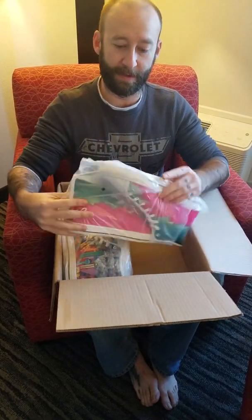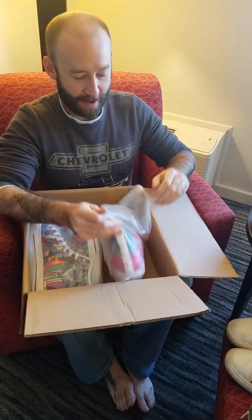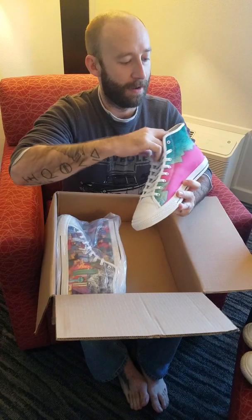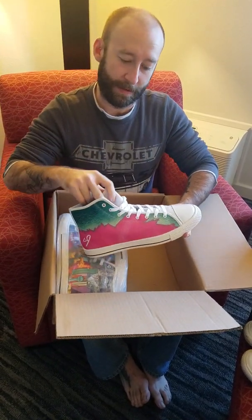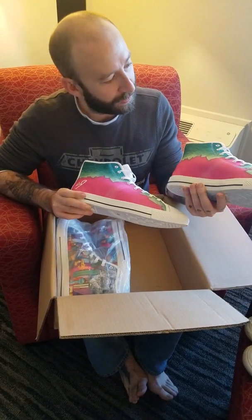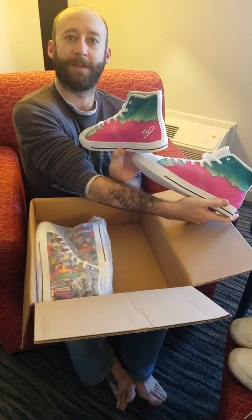Let's take a look at these first. This is the Unentatel 35, and you can get these — you can get any design of course in Converse or Vans style. Here is what we've got going on. They look pretty good to me. I'll try these on in a minute.